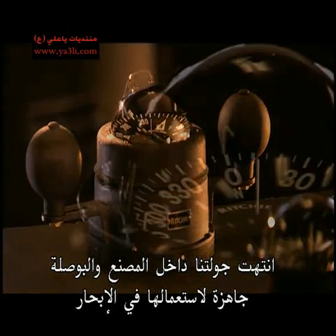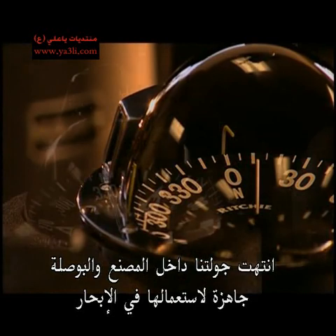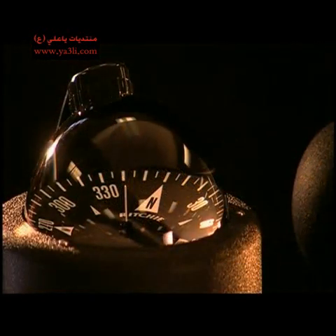Our journey through the plant is now over and the compass is ready to set sail.